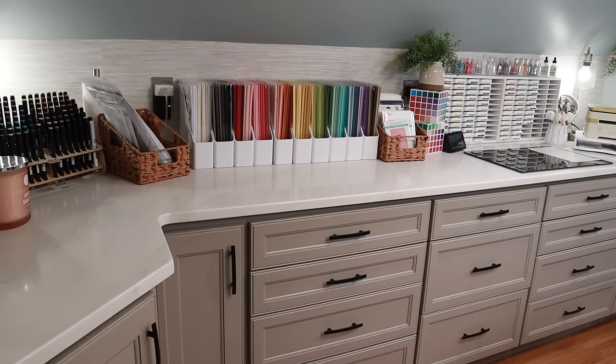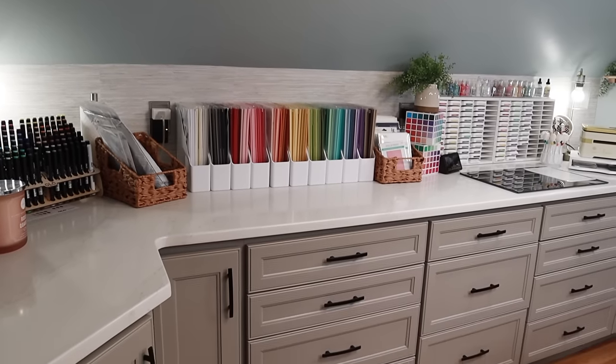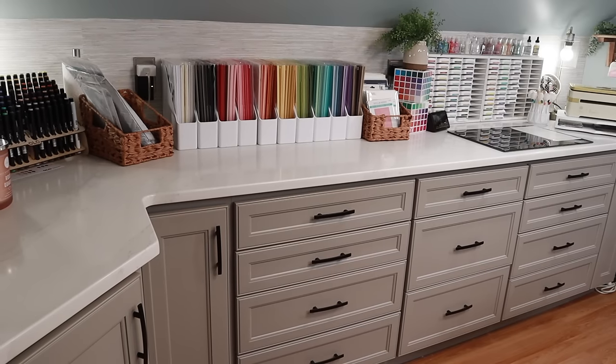If you've watched any of my other craft room videos, you probably have heard me mention this a million times — this room is on the third floor, so I have these glorious slanted ceilings that make it very difficult to have anything up on walls. Everything has to be at counter height. I do have a few areas where I can do some wall hanging, but not much because of my slanted walls on the largest part of my space.